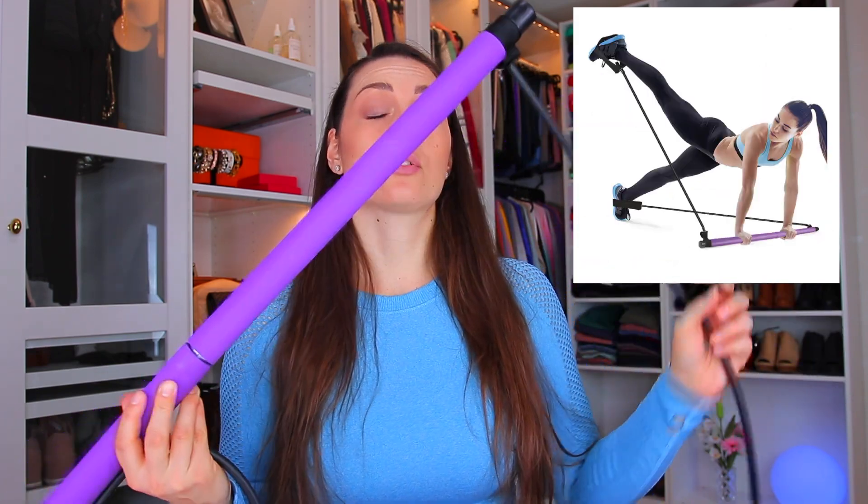So you can do so many different types of workouts and you don't need to worry about not being able to connect the bands to anything. You can do rows, squats, lunges, bicep curls, overhead presses - so many different types of things with this one.